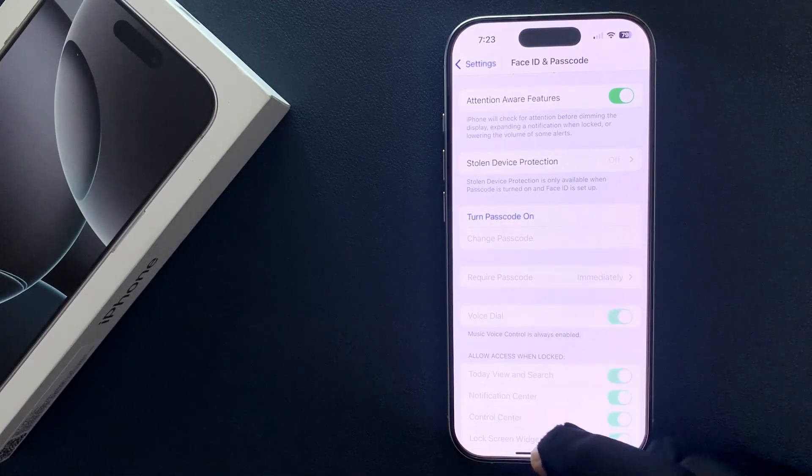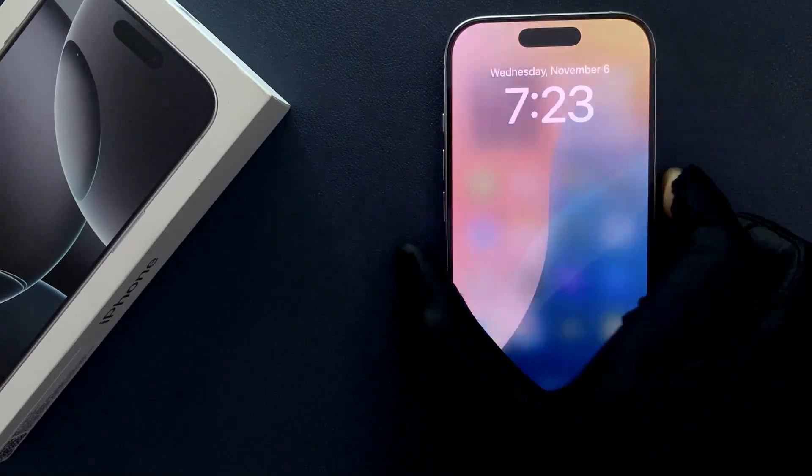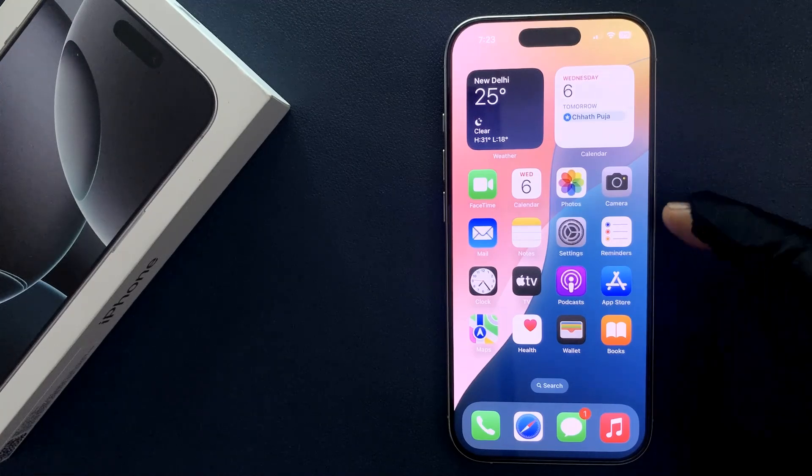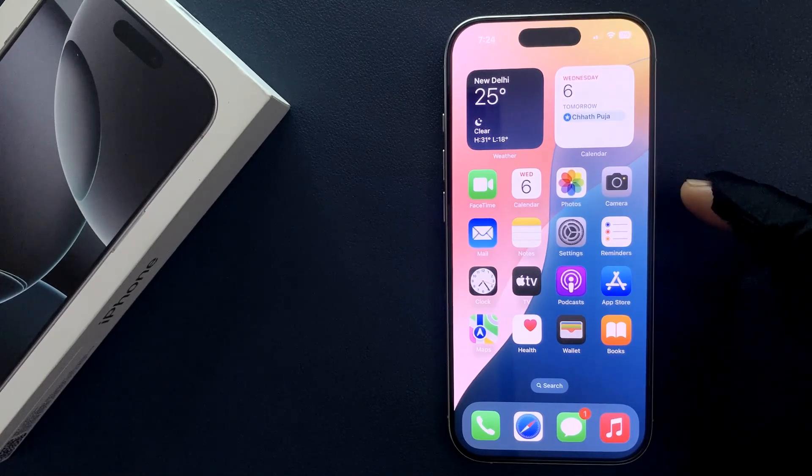So let's test it out. Let me go to my lock screen, and if I swipe up to unlock, you can see my iPhone 16 Pro is now unlocked and it didn't ask me for a passcode.